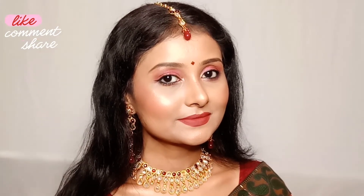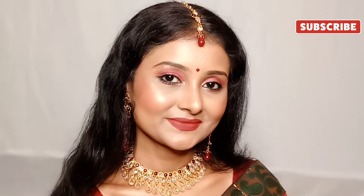Hi guys, welcome back to my channel, and if you are new here, hello, my name is Manisha. Thank you so much for stopping by. Please like, comment, share and subscribe. Let's start today's video — I have created this makeup look especially for Karwa Chauth, which is very wearable. Product links are in the description box.